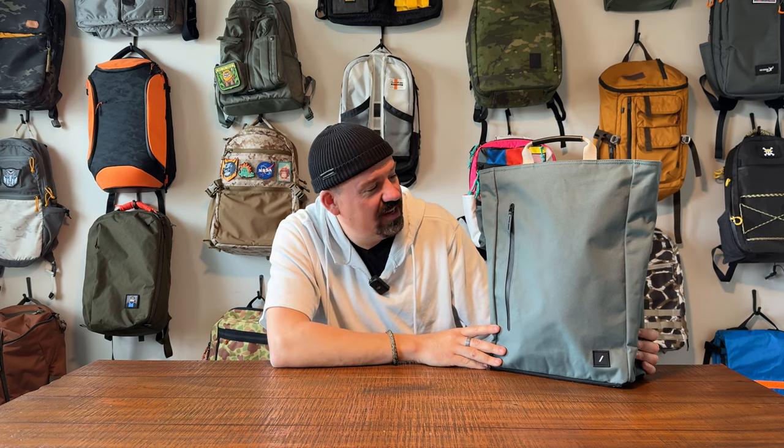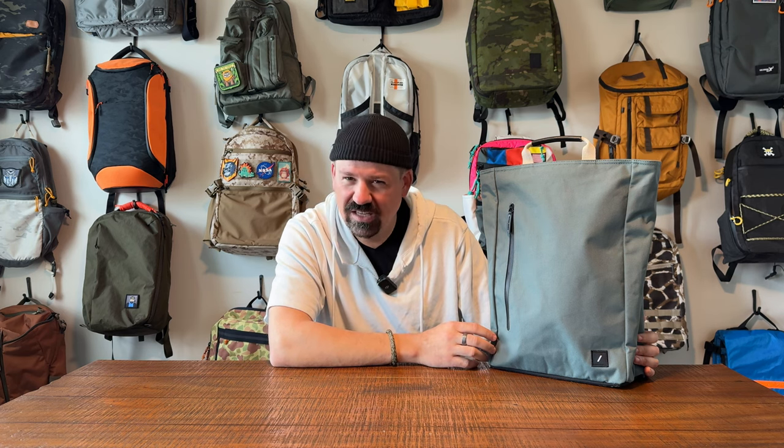Price point on this is $150, and the size is 20 liters. It comes in three colors: black, this slate green — which is almost like a gunmetal — and there's a canary yellow one that is totally awesome, though not for everybody. This slate green looks really, really good. It looks good in light and in darker settings as well.